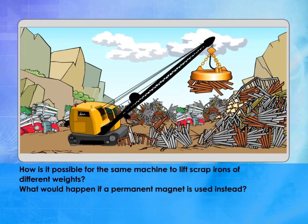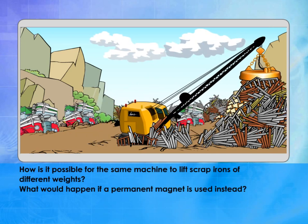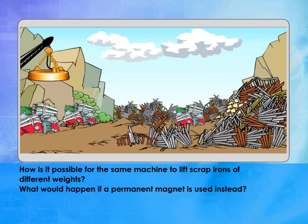How is it possible for the same machine to lift scrap irons of different weights? What would happen if a permanent magnet is used instead?